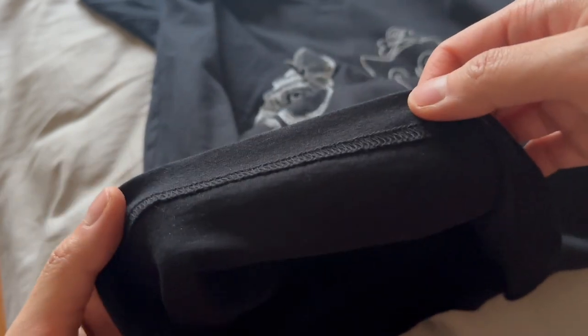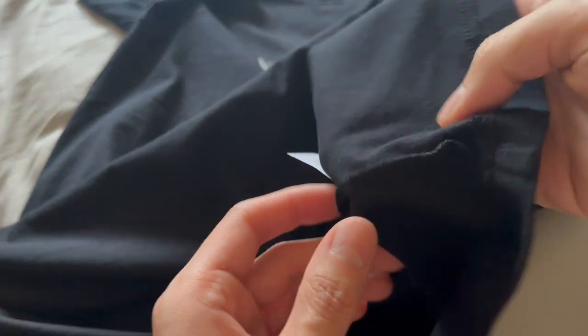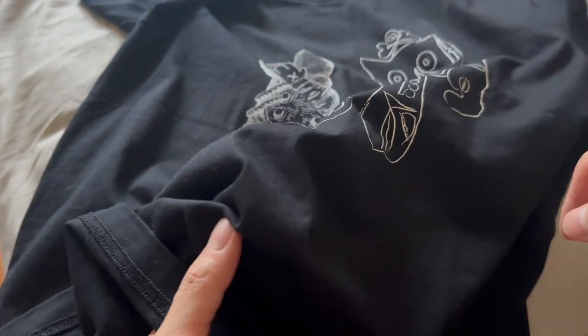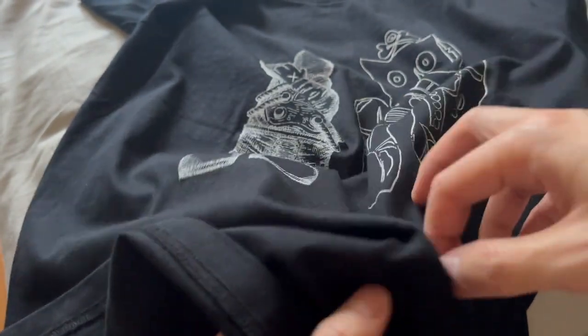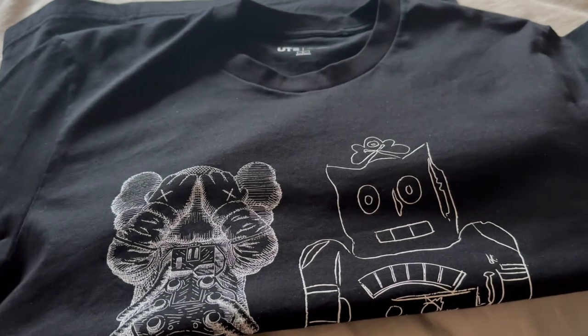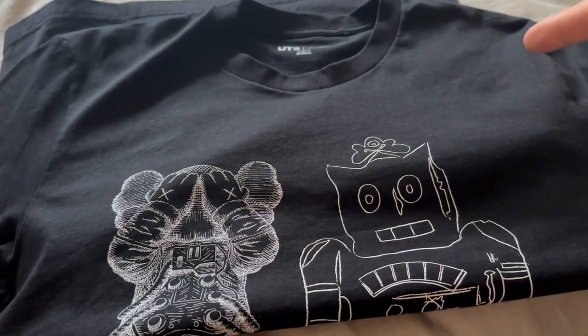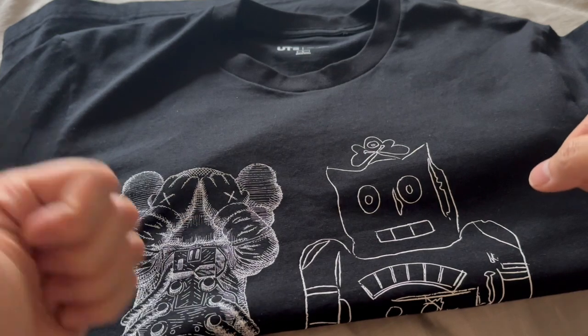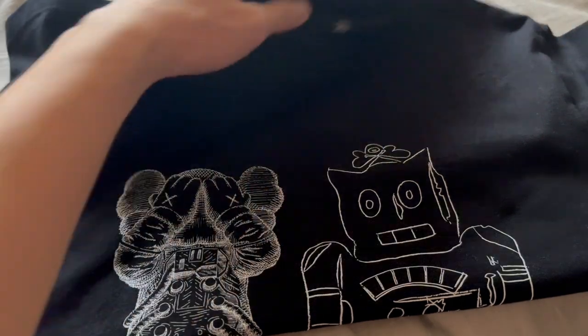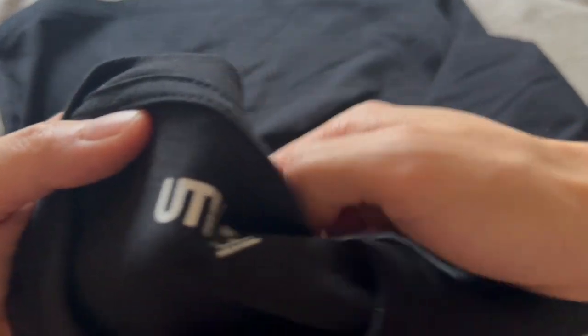Overall, the quality of the t-shirt is pretty nice. Decent stitching, no loose threads on the interior even after washing, and the weight of the cotton doesn't feel too bad. Not super premium like a designer t-shirt, but thick enough to justify that $24–$25 price tag. Overall, a decent purchase if you're into Kaws, if you're into Andy Warhol, and you're a fan of Uniqlo tees.